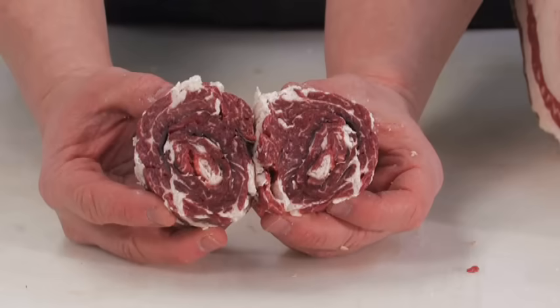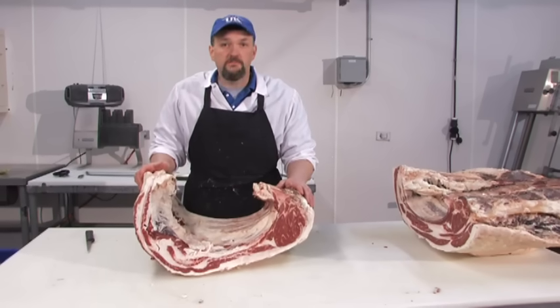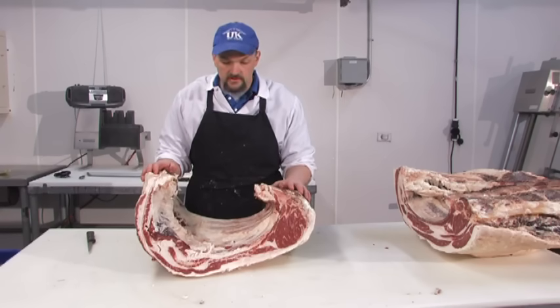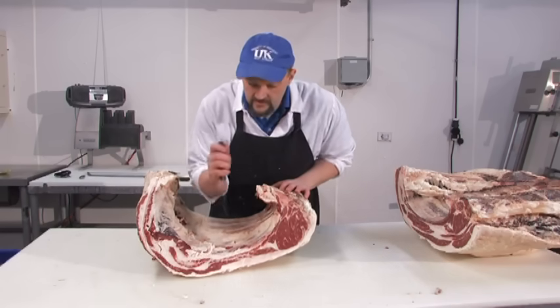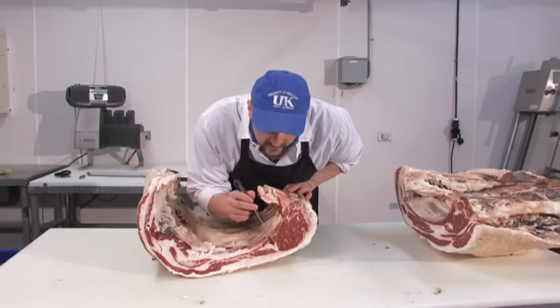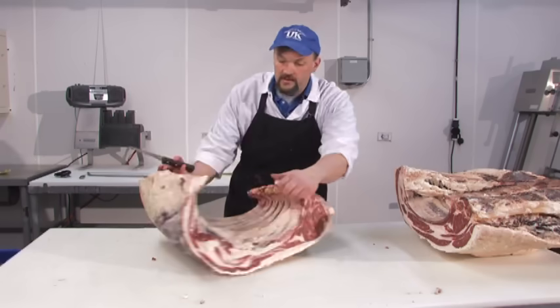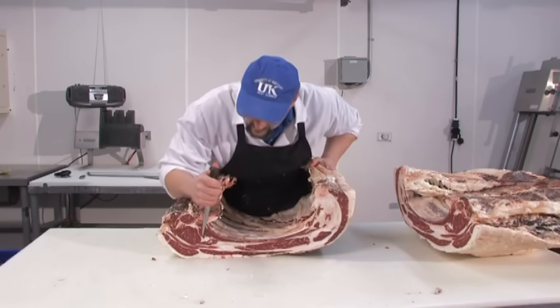You can get fairly creative with this — you can put cheese in the middle as you roll it up, or stuffing, to make it look more attractive for customers. The USDA puts out an Institutional Meat Purchasing Specification, or IMPS, which are cutting instructions on how to fabricate this carcass. According to IMPS, we have to remove the plate from the ribeye at approximately 3 inches from the tip of the ribeye muscle to a point approximately 4 inches from the ribeye muscle on the blade end.